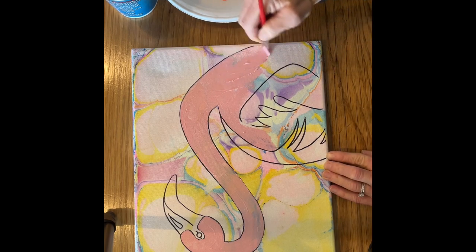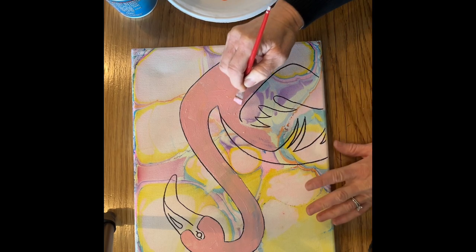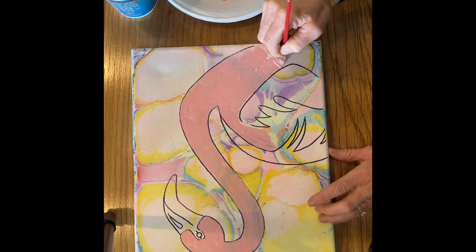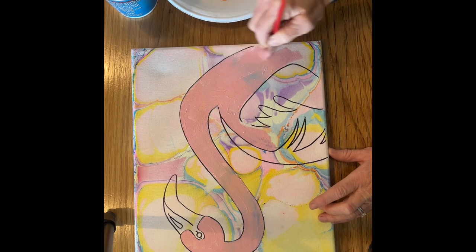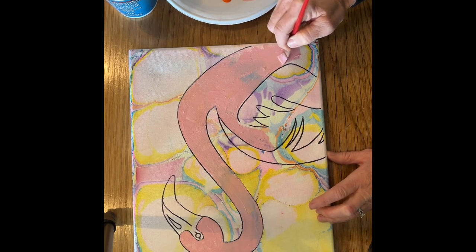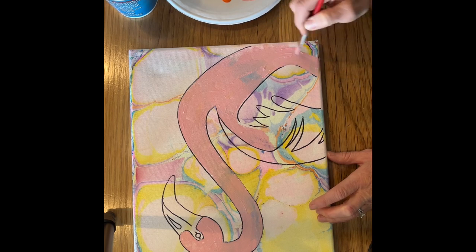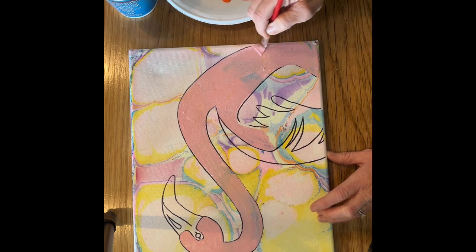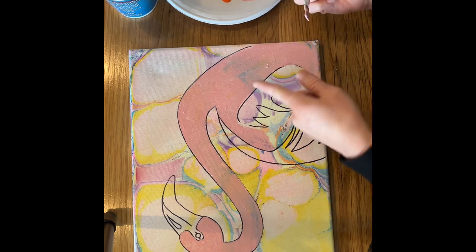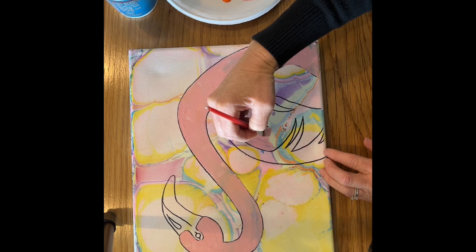This first coat of paint that you do may pick up some of the colors from the background and blend together. But if you can hold out and do a second coat of that color, it'll be more pure and gorgeous. So I'm going to cover with one coat first and let it dry, so the colors from underneath won't be blending into my flamingo color.